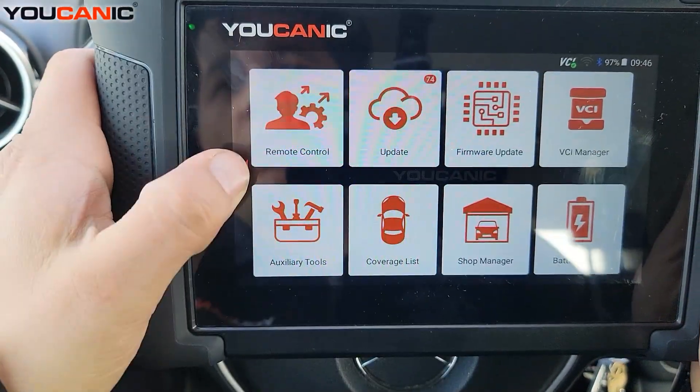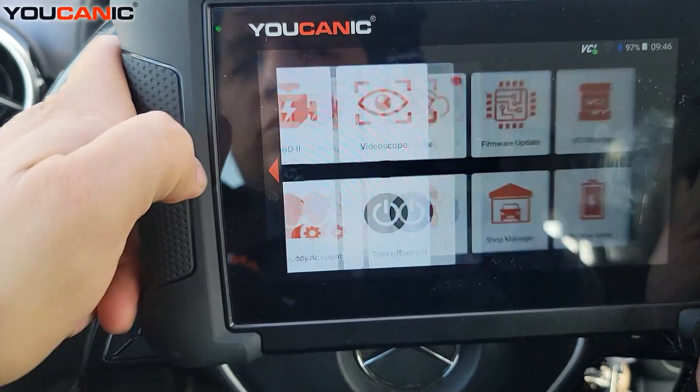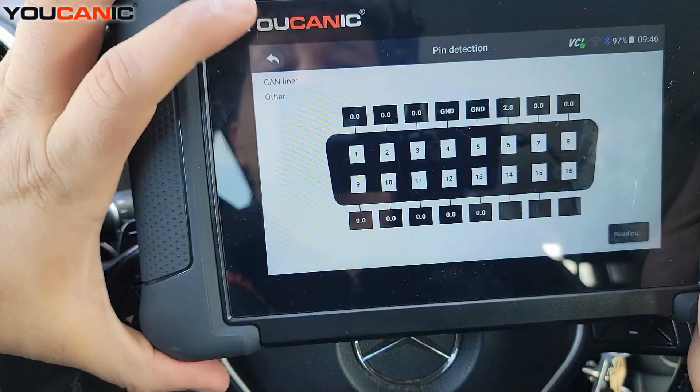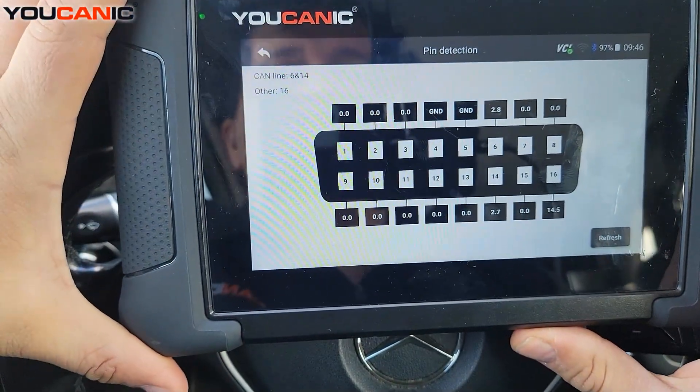On the home screen, what you want to do is swipe to the right, go to the tools menu, go to pin detection, and you can see a few things here.